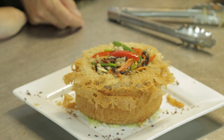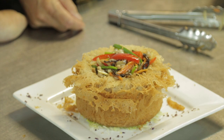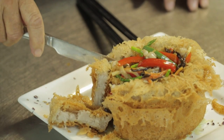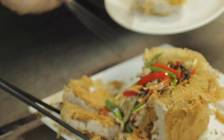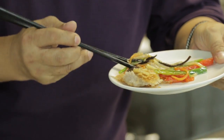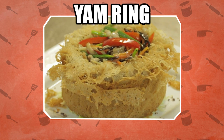There you have it — the yam ring, invented by Mr. Hui for the love of his wife. There's a crackle of crispiness. Wow — beautifully done. Thank you!